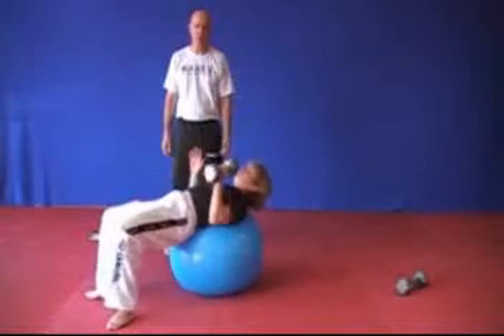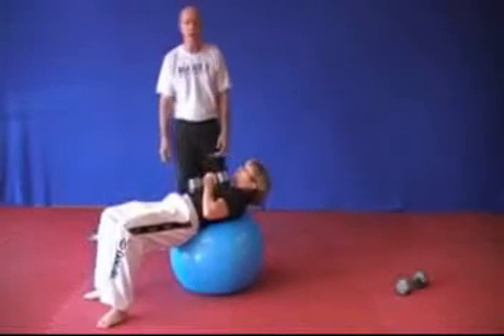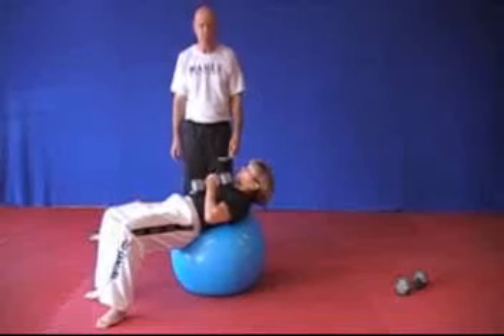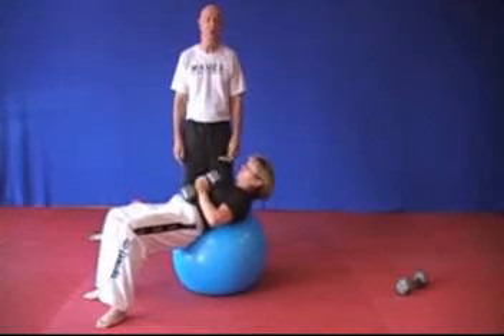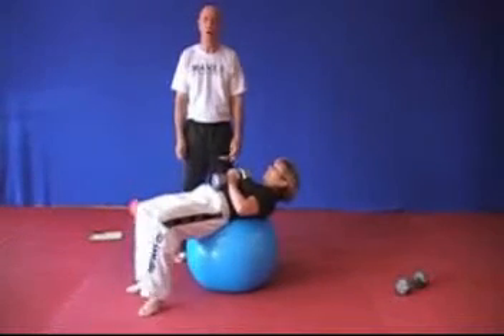This is not an endurance exercise. You would use as heavy a dumbbell as you can, 6 to 8 reps, as explosively as it can be. Make sure that you use a Swiss ball that isn't going to pop, because that would be a shocker.